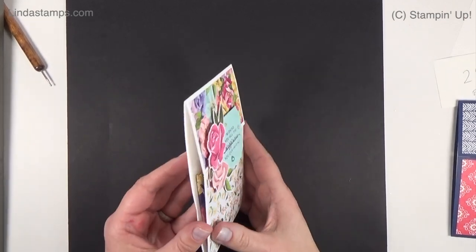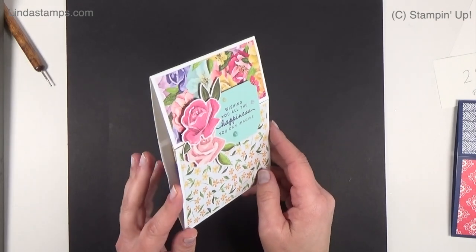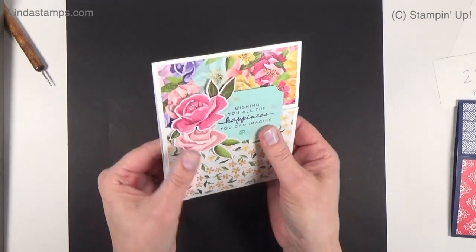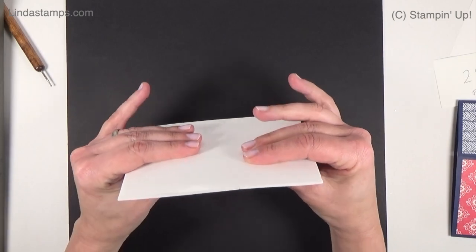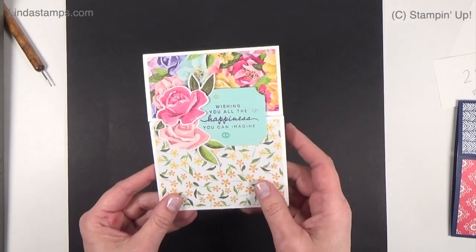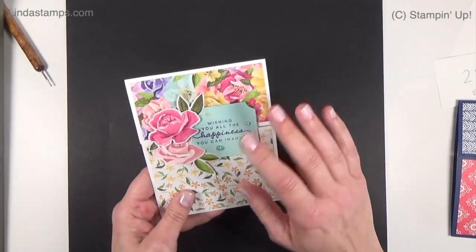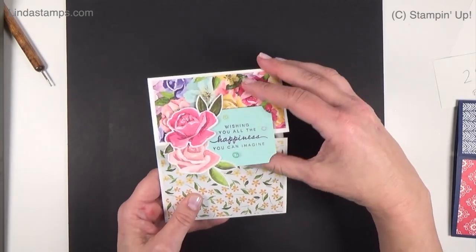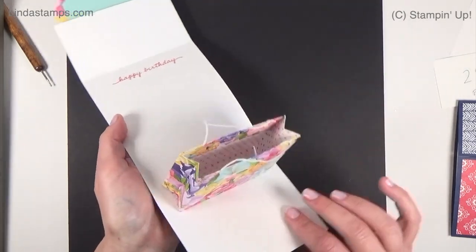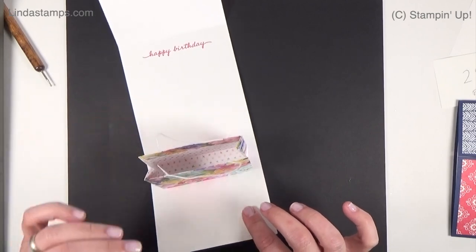Hey everybody, thanks for coming back. This is Linda from Stamping School. A few months ago my good friend in Mayville, Wisconsin, Debbie Mookie, mailed me this pretty card and immediately you know something cool is in there because it's got a little puffiness. Although it's fairly flat to mail, I would probably still mail it with a hand-cancel stamp so it doesn't go through the machines. It's really pretty, using the Hues of Happiness paper, with a little magnetic closure. You open it up and there's this adorable little pop-up gift bag.